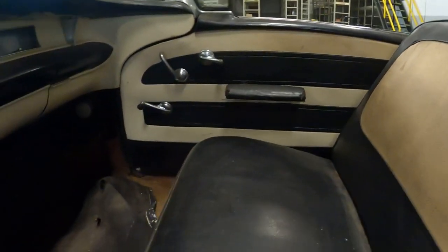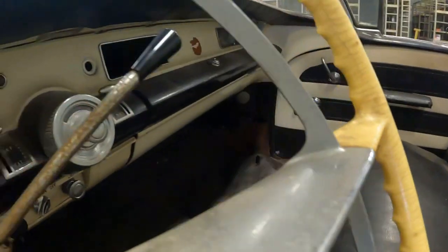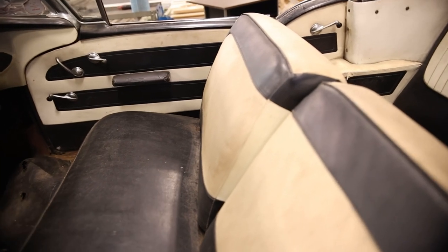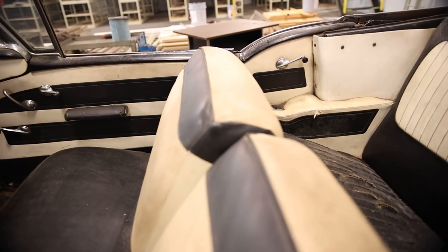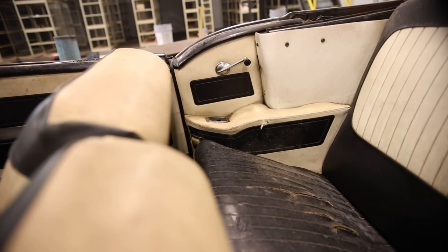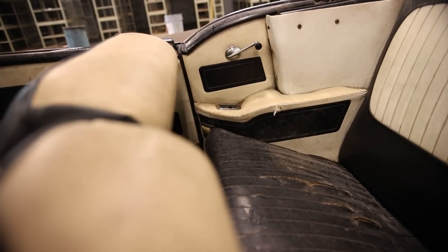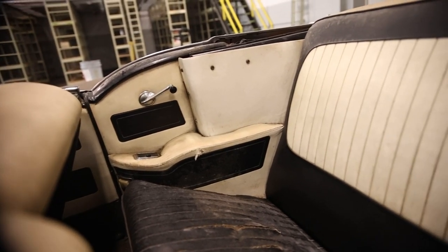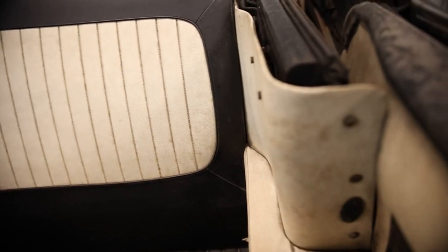There's another ashtray in the back — this car has four ashtrays in it, which is insane. Check out this interior: two-tone black and white, 50-50 split in the front seats. There's an ashtray in the back armrest and another one in the armrest on the other side, making a total of four ashtrays.